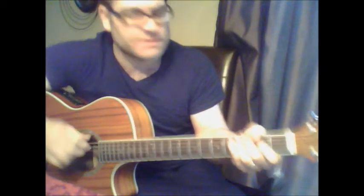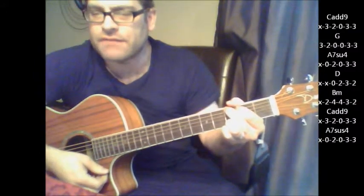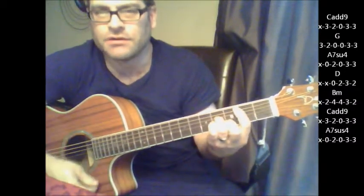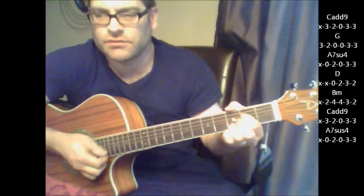So what we're going to do is C add 9, to a G, to an A7 sus4, to a D, B minor, C add 9, and then back to the A7 sus4. One more time.